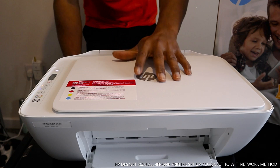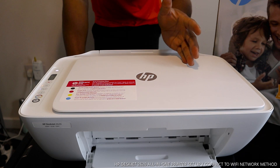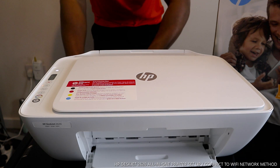Hey guys, greetings! How are you doing? I hope you are doing well. Welcome to Vinyl TV. If you are new to this channel, please consider subscribing. Thank you very much for stopping by.